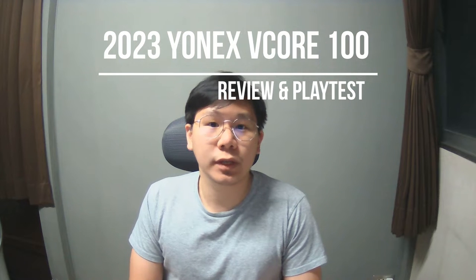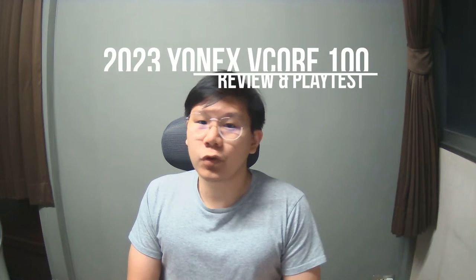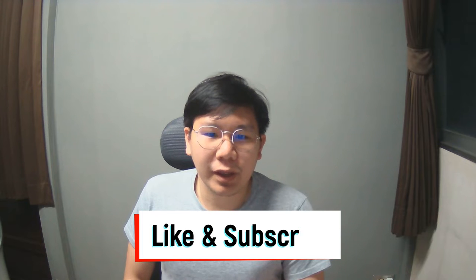Welcome to the channel. Today I'm doing a review on the new 2023 Yonex VCore 100, which will be released in January 2023. On this new version, Yonex increased the beam width a little bit from the 2021 version to gain more power, and increased the string bed area between 10 and 2 o'clock to increase the sweet spot and help with power when you hit more towards the tip of the racket. I'll compare it with the 2022 Yonex EZone 100 instead. Please like this video and subscribe to my channel — it will help a lot to keep the content going.